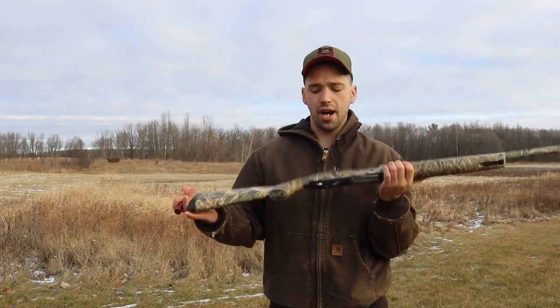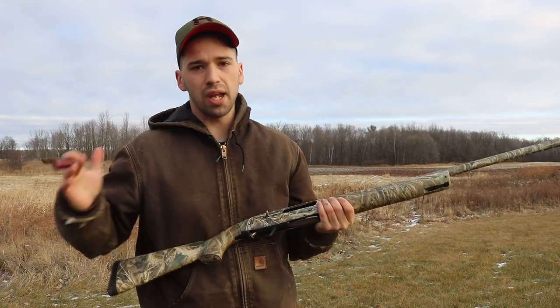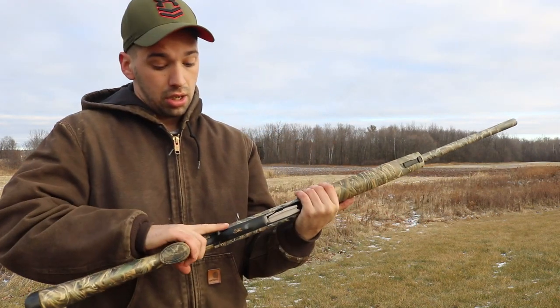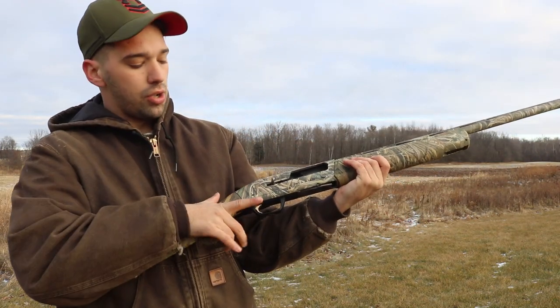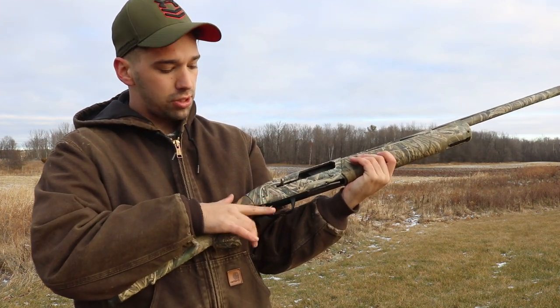Another huge con for me is the safety. This safety, in theory, looks pretty nice — it's a big, fat safety. But in actuality it really kind of sucks, to put it bluntly. When you put your finger in a normal resting position on the trigger guard, this trigger is very, very easy to slip off.